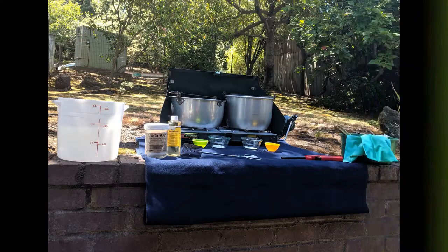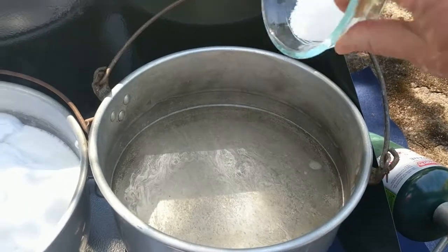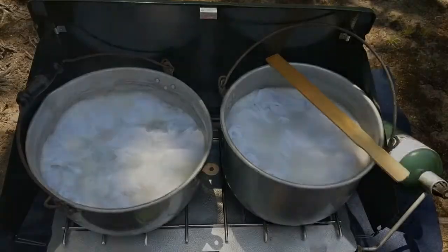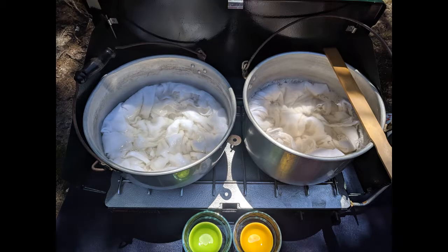Let's get started. In the first project, we process six dish towels in two pots. In each pot, bring four quarts water to a boil. Add one-half teaspoon Synthrapol, two teaspoons soda ash, and the dish towels. Lower the heat and let simmer. After about half an hour, the water starts turning brown. After an hour or two, turn off the heat.